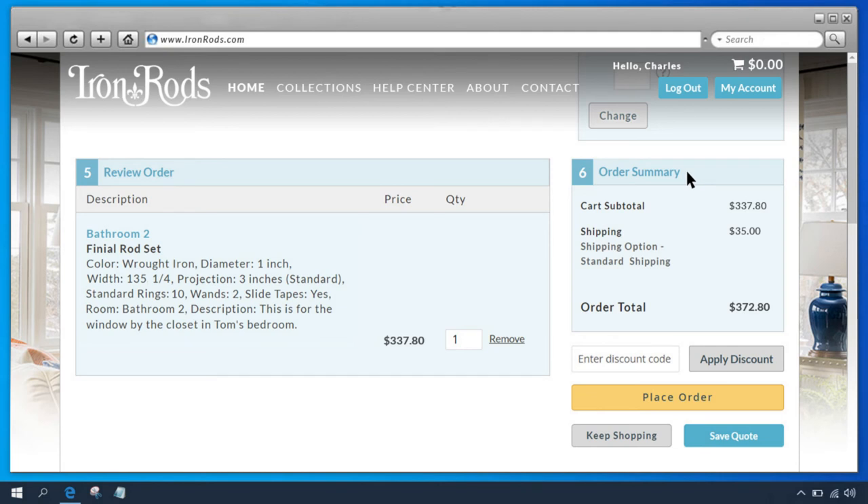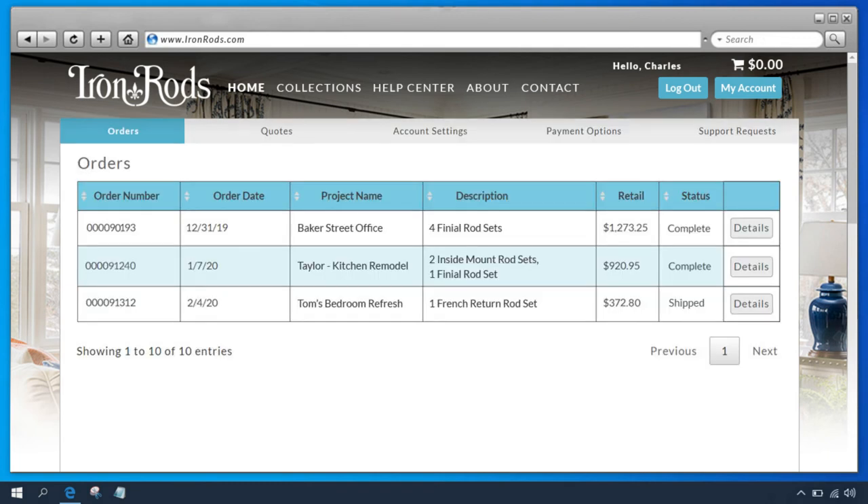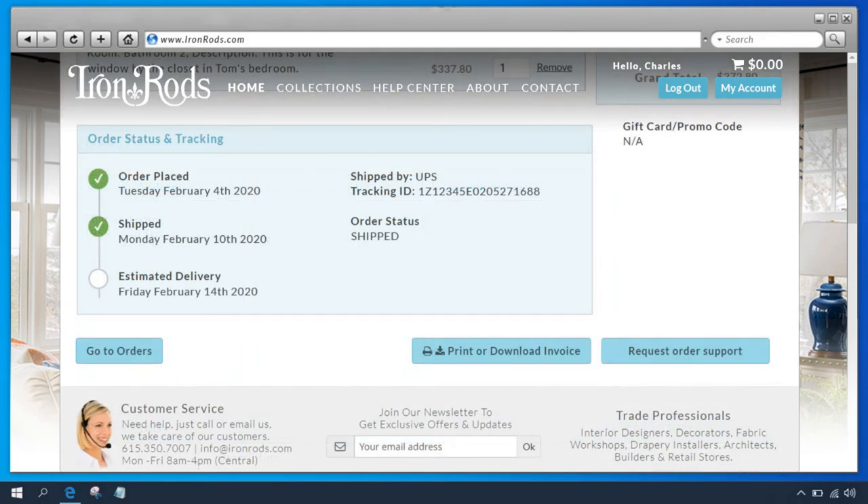Box 6 is your order summary showing the cost breakdown. Now that we've entered all our information and reviewed the order details, we're ready to click Place Order. Now your order has been placed and you'll receive an email confirmation shortly. You can check the status of your order at any time by clicking My Account in the main menu. In the orders list, you'll see the status of each order. You can also click Details to get more information, including order status and tracking information.